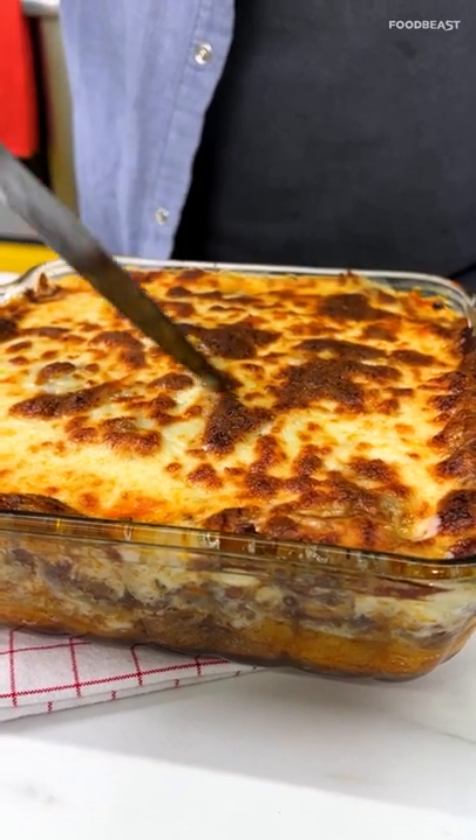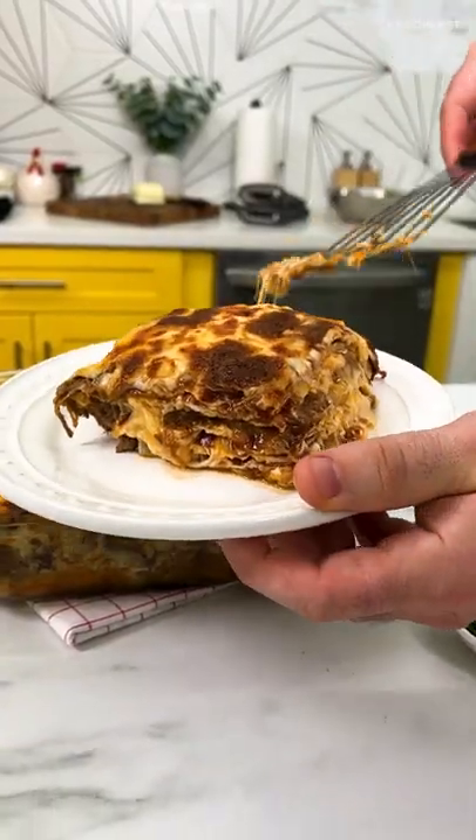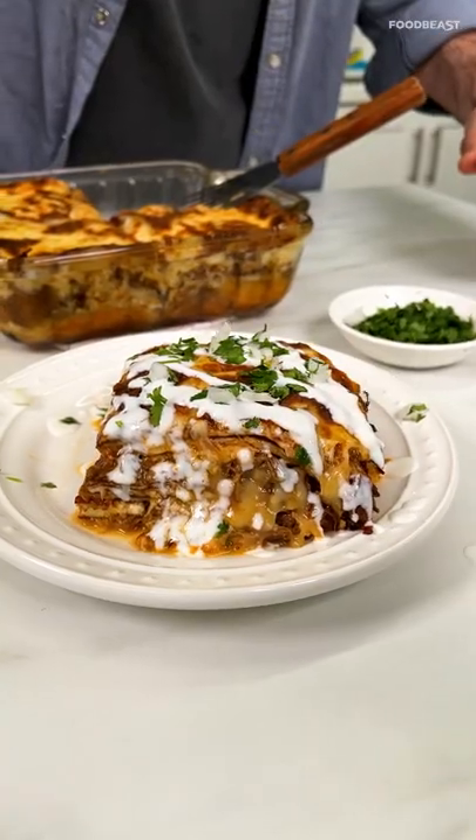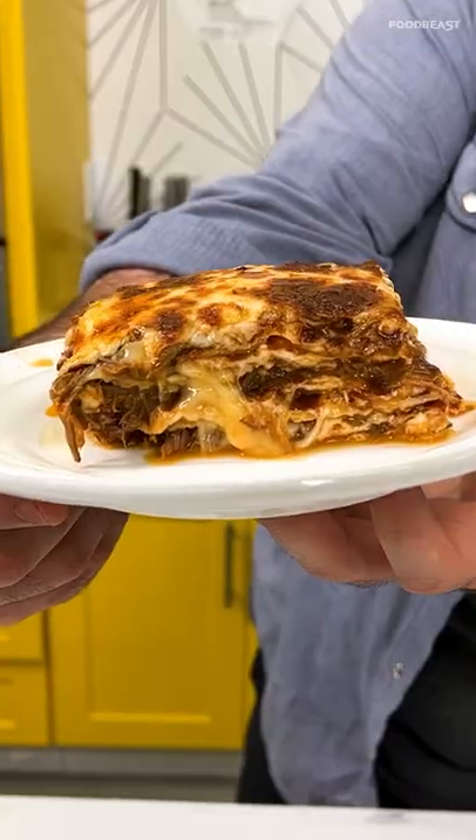Oh my God, that looks good. Okay, let's slice it, pull it, and serve. This came out totally delicious and the birria kit from Del Real made it really easy to put together, highly recommend. That is so good. We're making birria lasagna, baby.